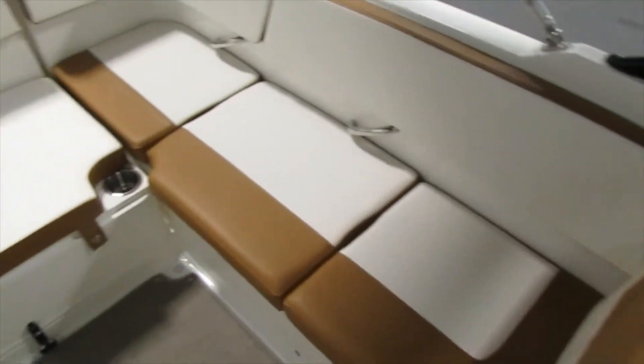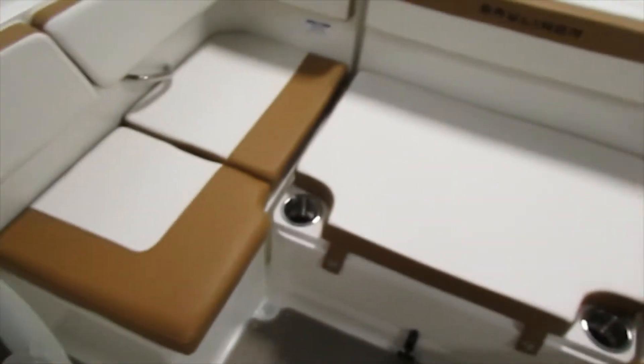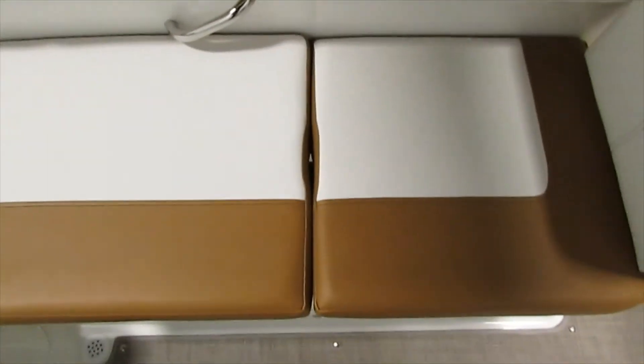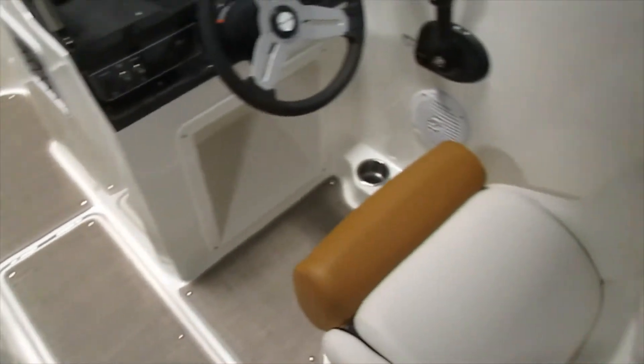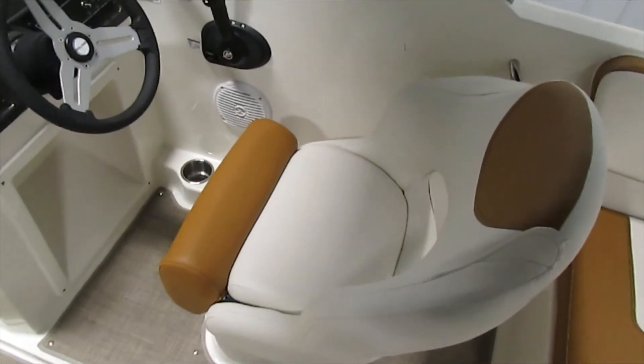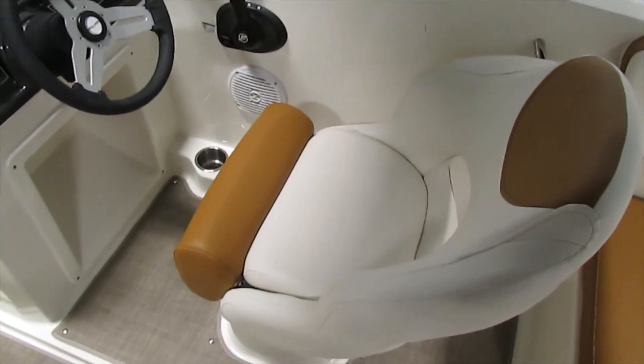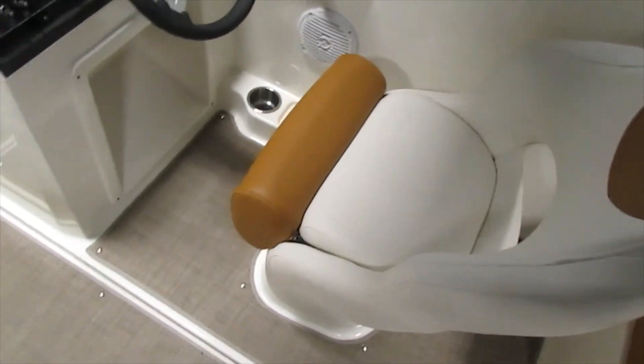We have nice large cockpit U-shaped seating. This backrest is removable and can be relocated right to there. At the driver's seat we do have a swivel and sliding bolstered seat with the flip-up bolster.